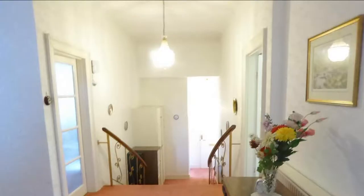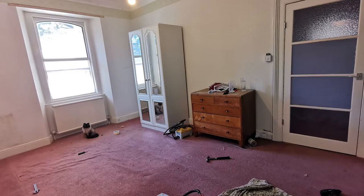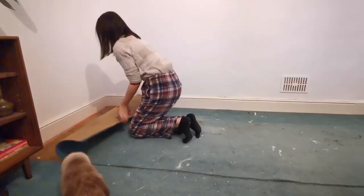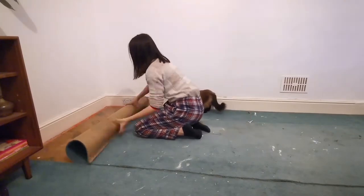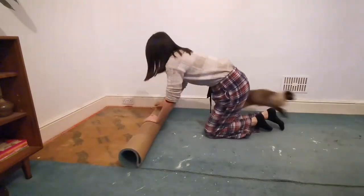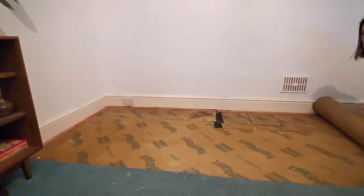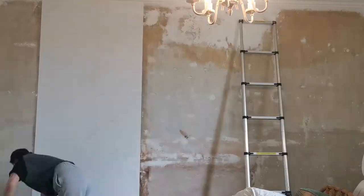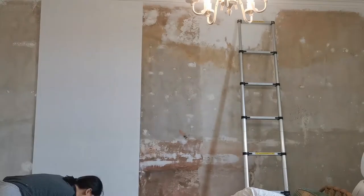I've been renovating my Victorian home and gradually replacing the old light fixtures. I love vintage lighting but unfortunately I didn't like the style of the ones left in the house. I love a good vintage piece but finding them has been difficult and the ones I liked weren't in my budget. I really didn't want to go with standard modern lighting from places like Ikea and wanted something a bit more unique, so that led me to try making my own lighting.